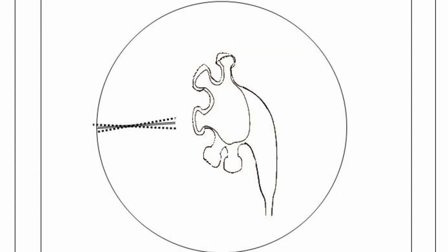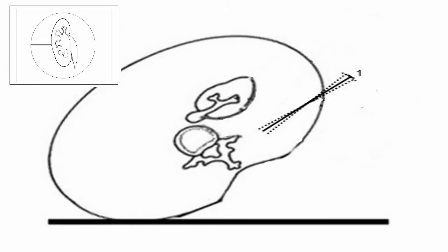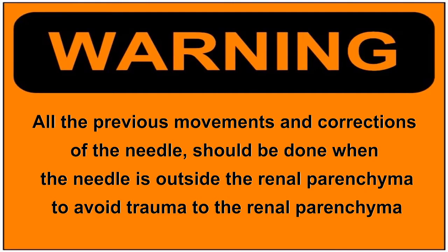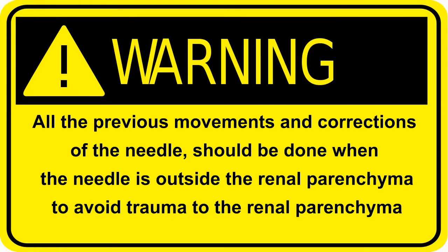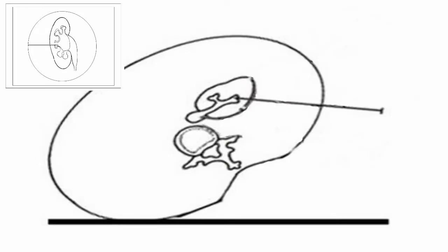Since only the calyx is seen in fluoroscopy, the needle has to stay out of the hypothetical line of the parenchyma. In every position, small shaking movements are performed with the needle until the needle is in front of the kidney and the kidney moves. To avoid trauma to the kidney, it is mandatory that the needle stay out of the renal parenchyma. Once the kidney and the calyx move, the needle is advanced through the parenchyma.